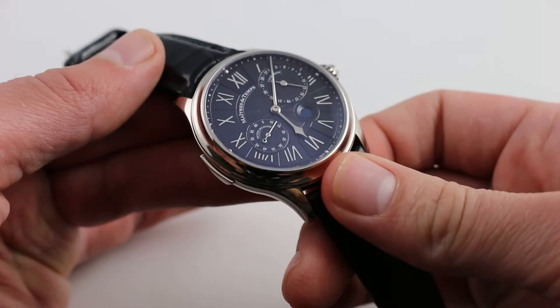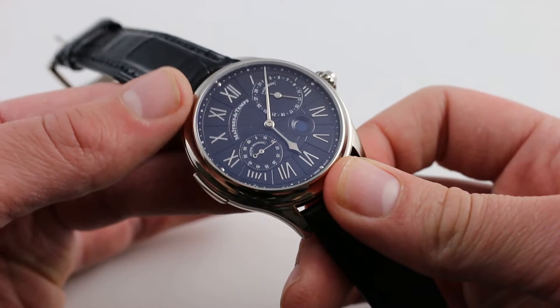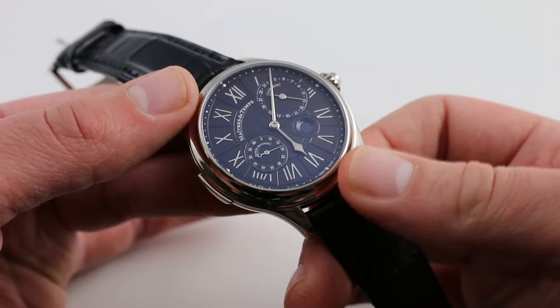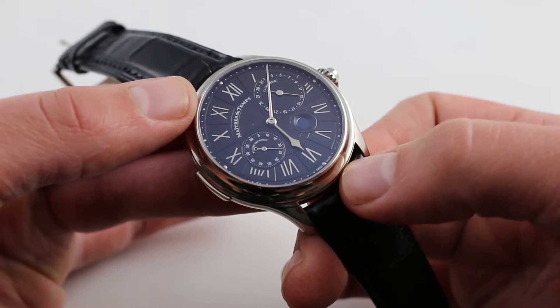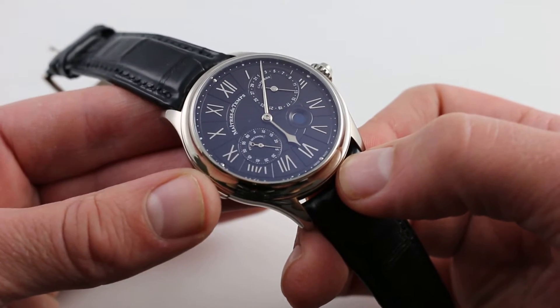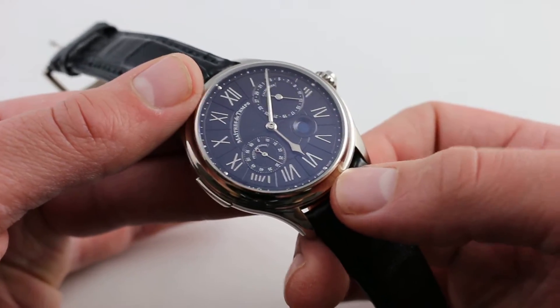Hi, I'm Tim. Welcome, and today we're going to take a look at the setting functions of the Maitre du Temps Chapter 3. We're going to look at the moon phase with its quick set, the date with its quick set, moving both time zones in sync, and decoupling the hidden second time zone from the local time at center.